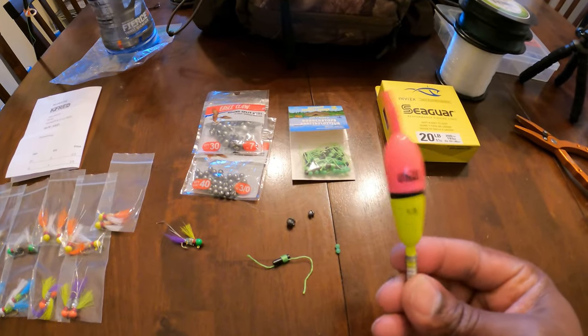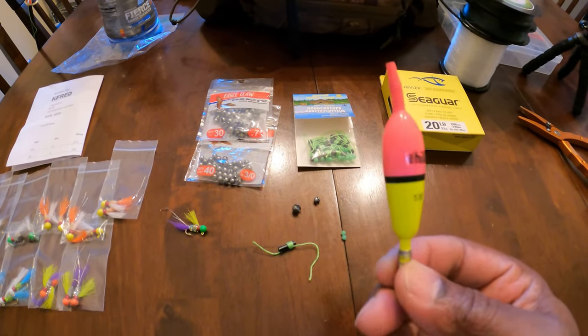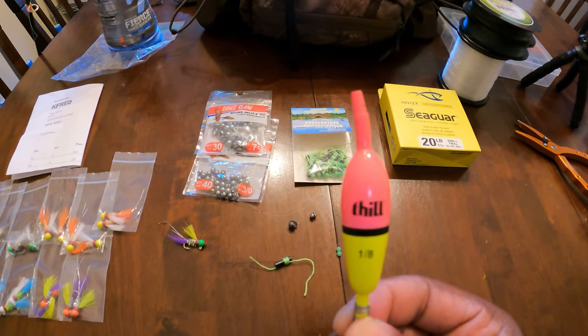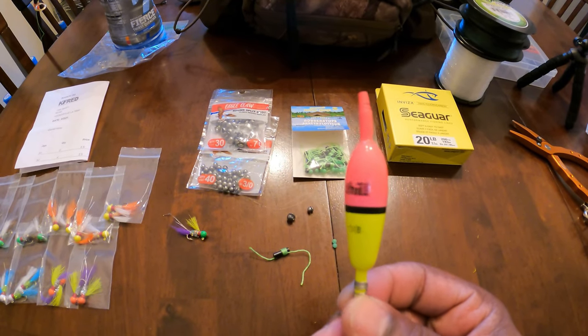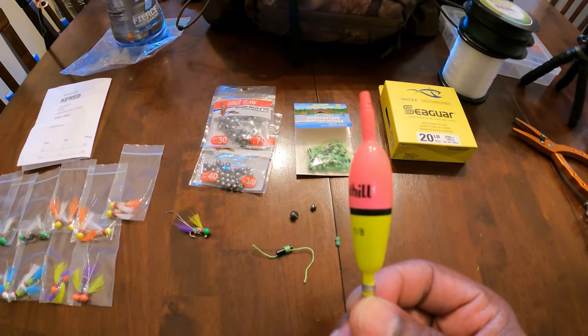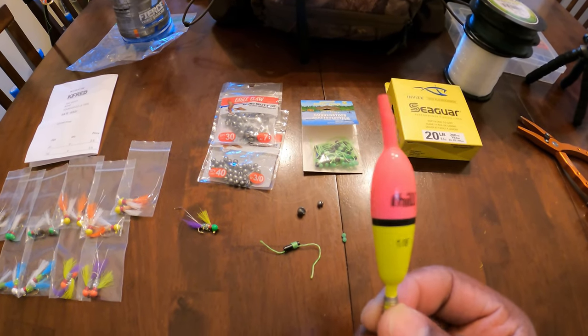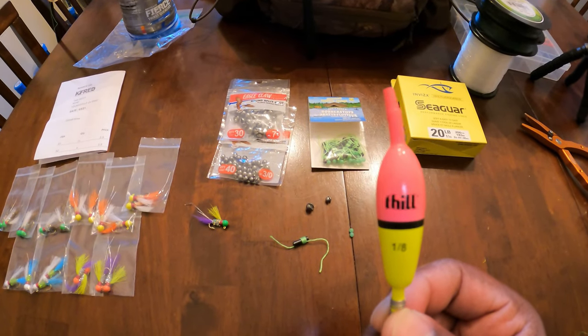So here goes your bobber. I use a 1/8 bobber. I had this bobber in my pickup truck, man. Look at it — it's been so hot outside. Look how that bobber done melted, man. I had it in my truck. Now I got to go buy some more. It's been 100 degrees out here. Don't leave nothing in your truck because it might melt — you see what happened to it.